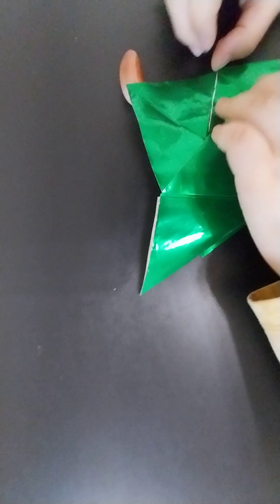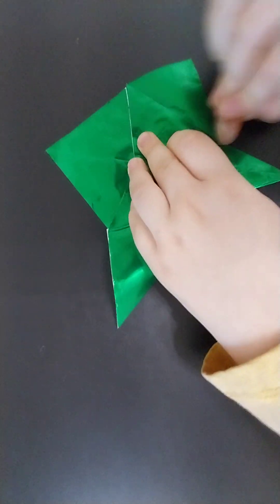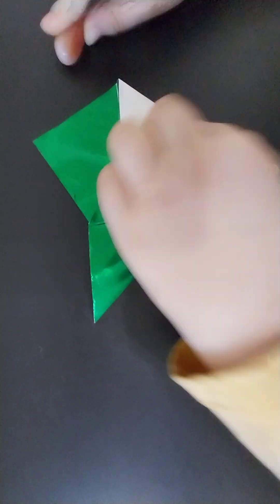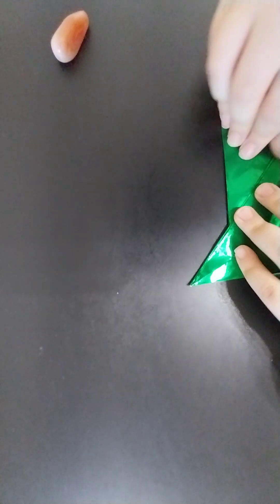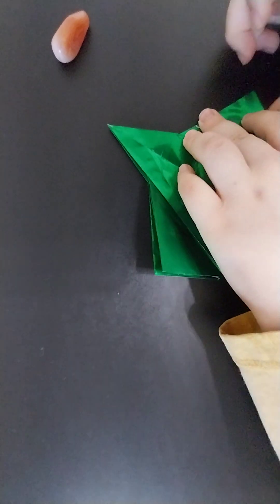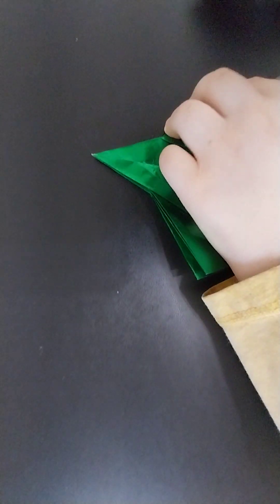And then you're going to inside reverse fold it. And then you're going to fold that wing up, and then fold the other wing up. Then you're going to fold it in, and then you're going to fold them down.